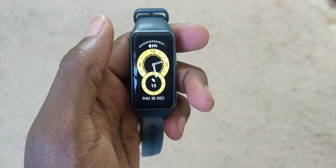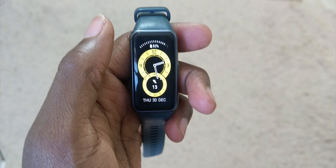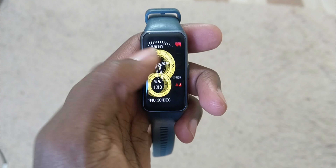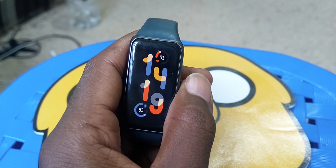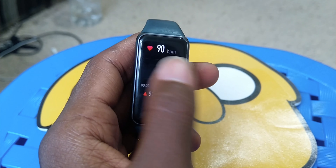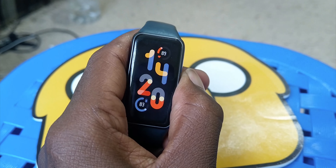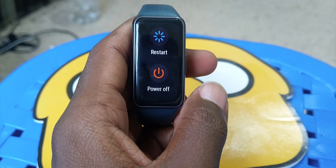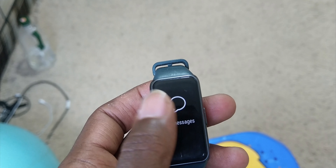The display is a 1.47-inch AMOLED which is clear and the colors pop out, making it easier to use in direct sunlight. There is one button located on the right-hand side. This is a multi-purpose button that has been configured to handle different tasks when long pressed and short pressed. There is nothing on the left-hand side. The overall design of the band is compact and minimal, which makes it easy to wear.